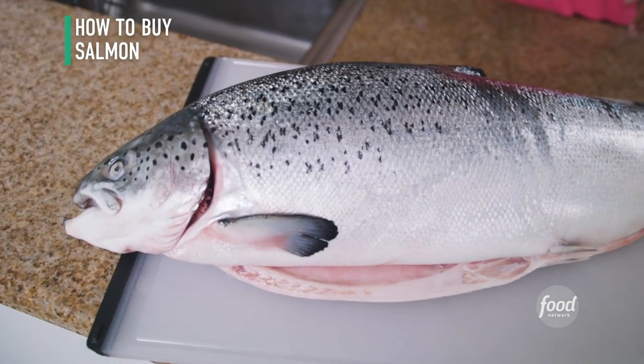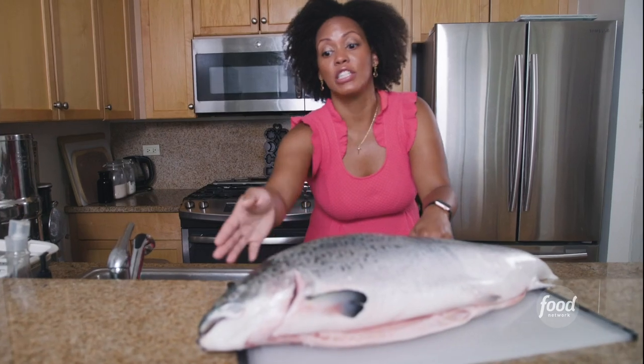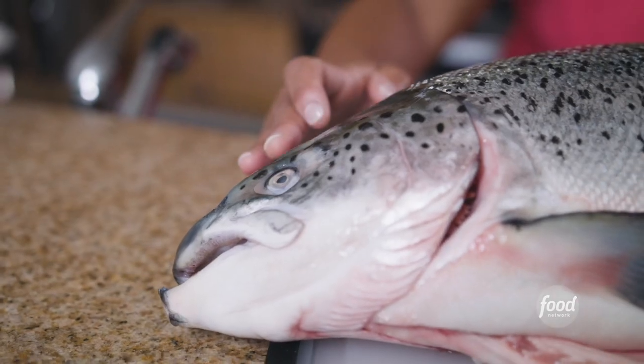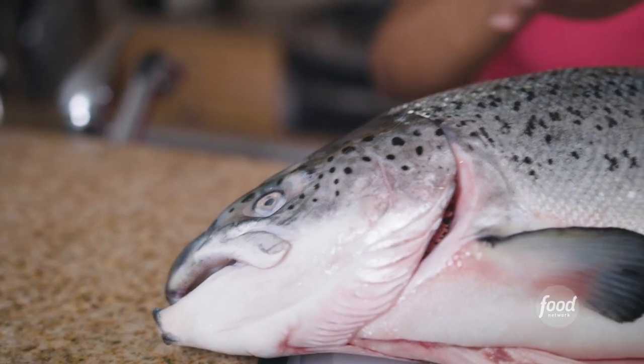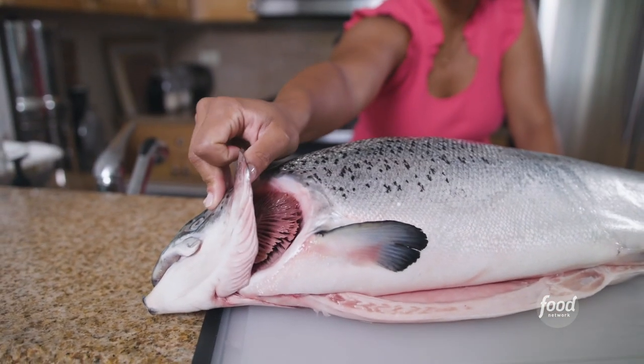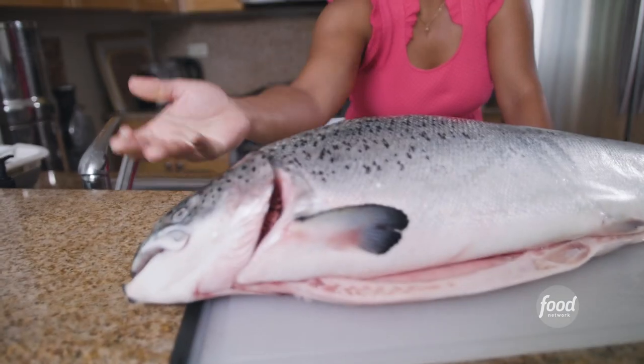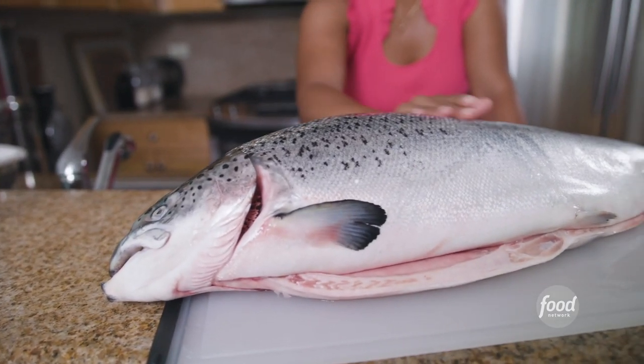Here's one way you can buy salmon — you can buy it whole. When you go to the fishmonger, the first thing you're gonna look for is to make sure that the eyes are nice and plump and they're not frosted over — they're nice and clear. Then you're gonna move to the gills and when you look inside the gills you want to make sure it's pink and bright, and of course you want to make sure that it's not slimy.